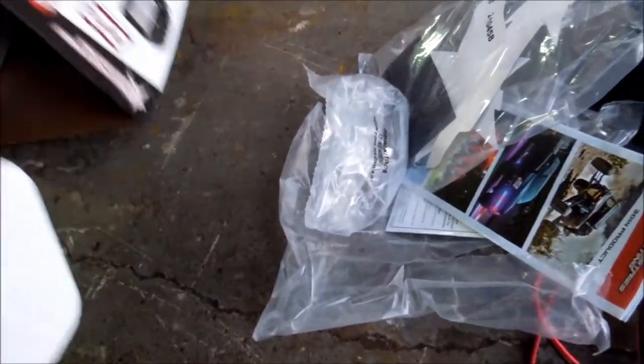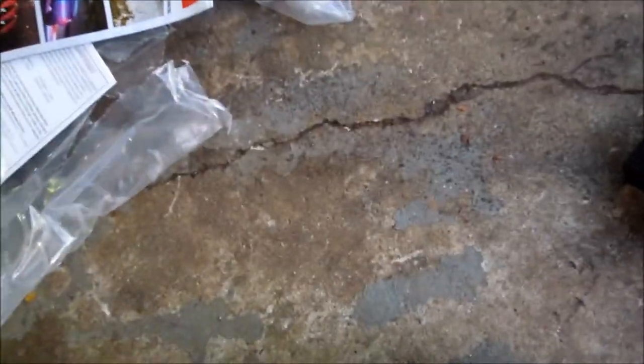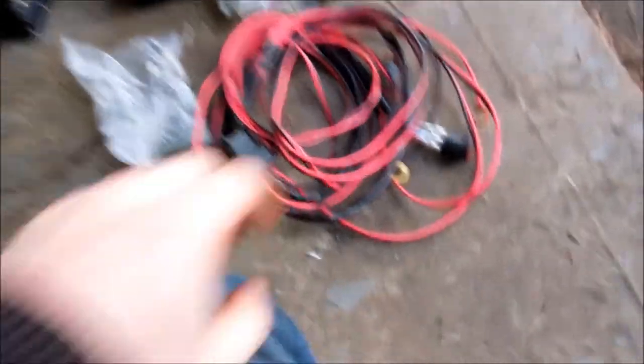We've got some D2s, and once you open up the box like I've done here, you've got your mounting brackets, your switch wiring harness, some stickers, and then some other product details.